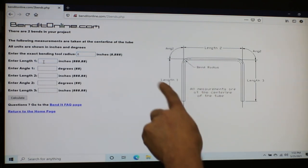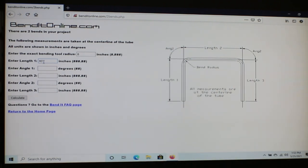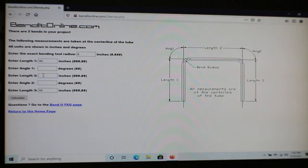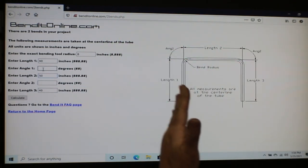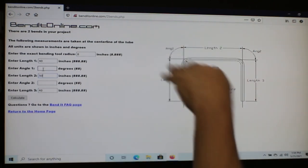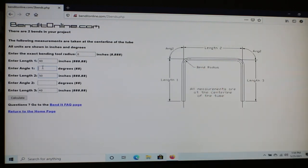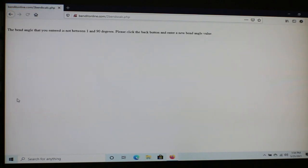BendItOnline.com is a great free software for calculating your main hoop roll bar. We select two total bends, then enter six inches for the die radius at the top. Working center-line to center-line, the length on the first segment is 40 inches, the length of the third segment is also 40 inches, and the distance between our uprights is 50 inches center-line to center-line. Then it needs to know the angle - our bars start at 84 degrees on each side and we want the top parallel to the bottom, so the other half of the triangle gives us a 96-degree inside angle. However, this software cannot handle angles greater than 90 - it returns an error.